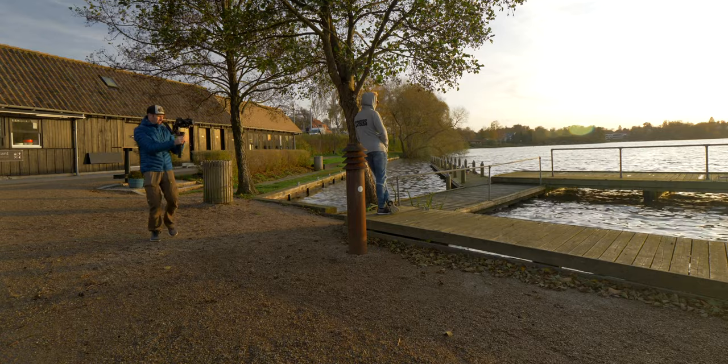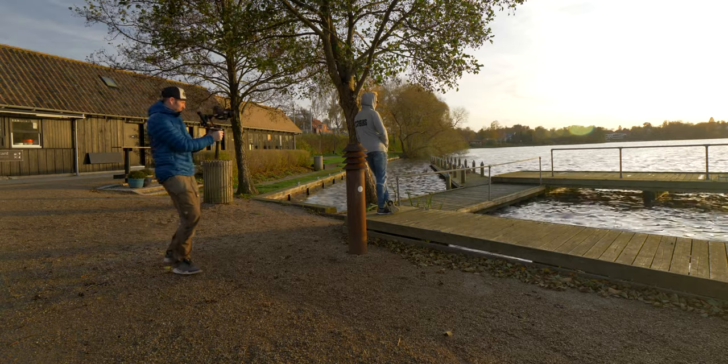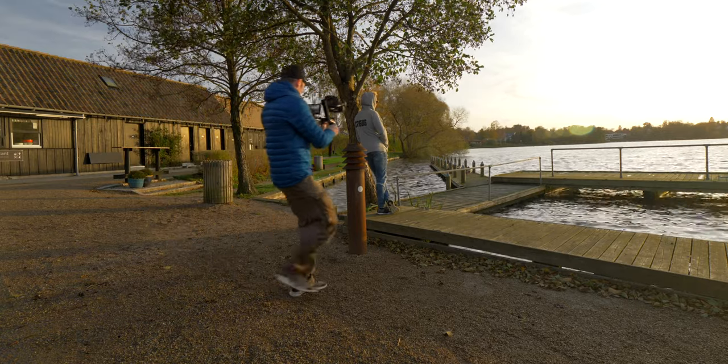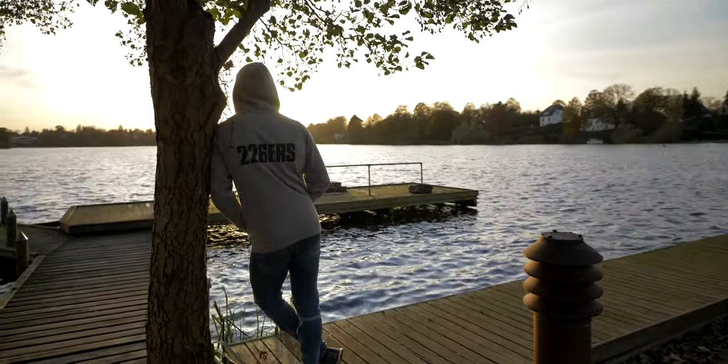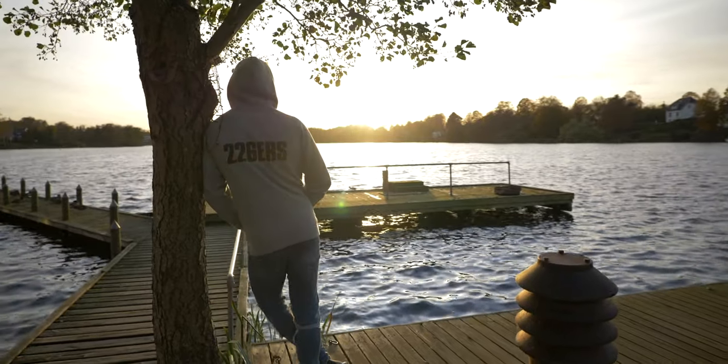Then there is the parallax shot, which I really like, where you have your subject in the middle of the shot and you just move around — the gimbal makes the world around them turn opposite the way you are walking. As you can see here, we have Oliver standing by this tree and the background is just turning around him while he stands there looking very cool.